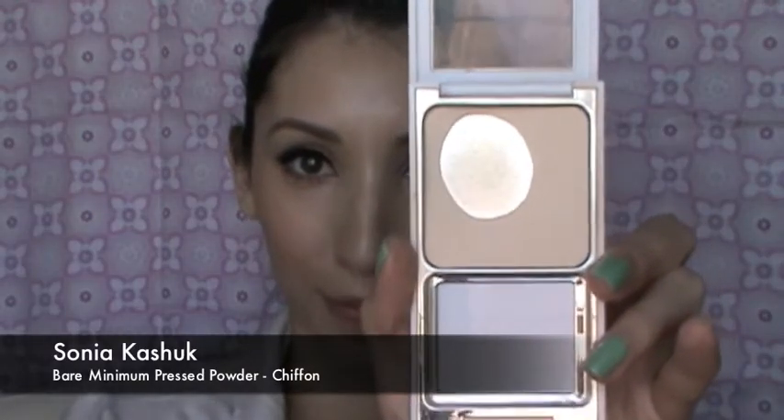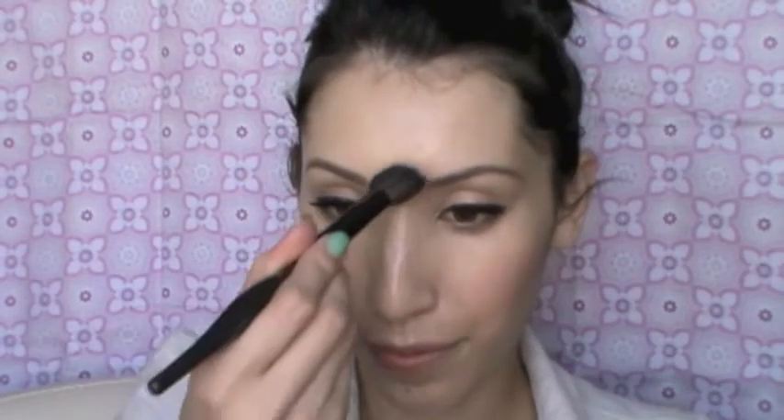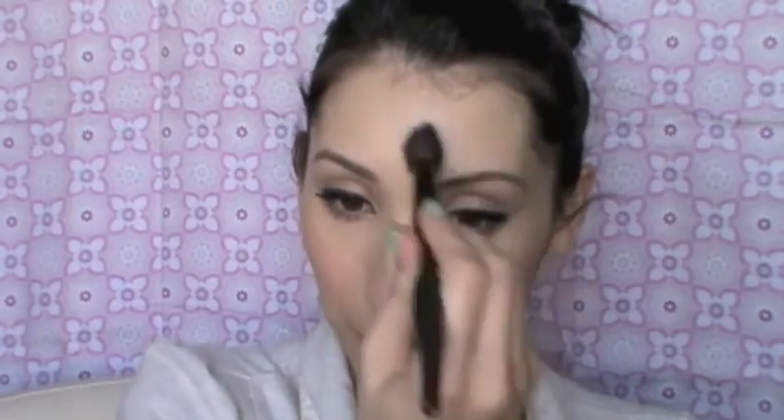Next I'm going to use the Sonia Kashuk Bare Minimum Press Powder in Chiffon with one of her smaller brushes. I just want to put this in the T-zone area because Zooey's skin is not very dewy — it's more of a porcelain finish. So I'm going to apply this to the T-zone and on my chin.